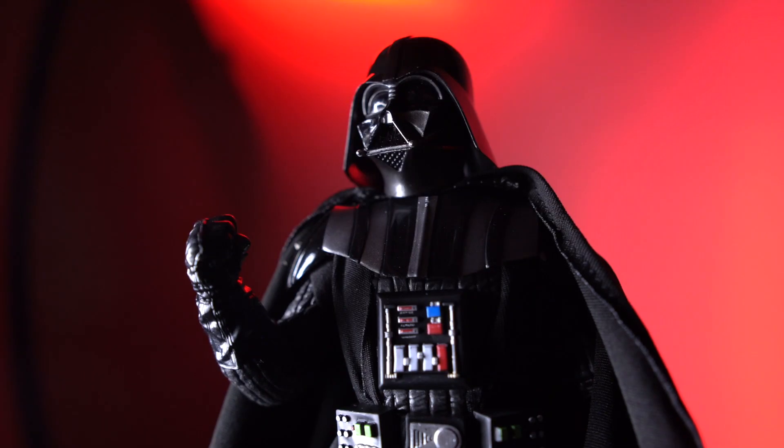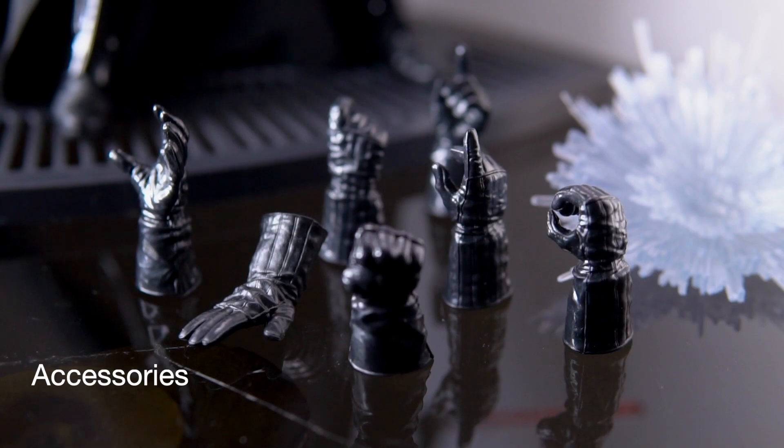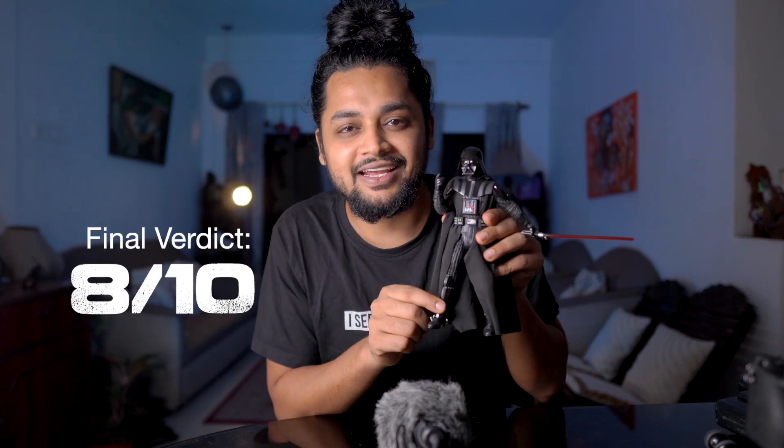So that brings us to the final verdict. Should you buy this or let it pass? For me, for the price range you're shedding on this guy, plus the details you get with it — also considering this is the closest thing to a Hot Toys with the Darth Vader — if you're taking pictures, I feel this is an amazing figure to go for. There's details, there's articulation, there's everything that you need and you can create sets around it, which is quite difficult with a 1:6th scale figure. So all in all, I give it a handsome 8 out of 10.